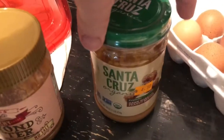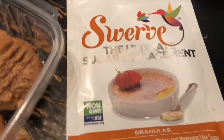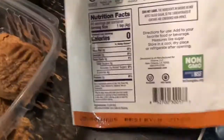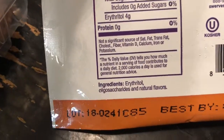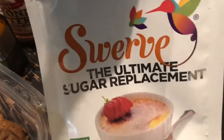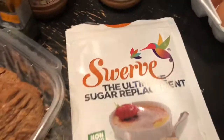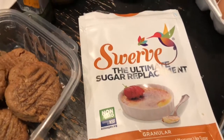You want to use a whole 16 ounces, two eggs, and one cup of Swerve. I use Swerve because it's the same consistency for baking as sugar — it's a one-to-one ratio. Erythritol is very keto-friendly. I've used them all and Swerve and stevia are the best ones — nothing bad like maltitol.